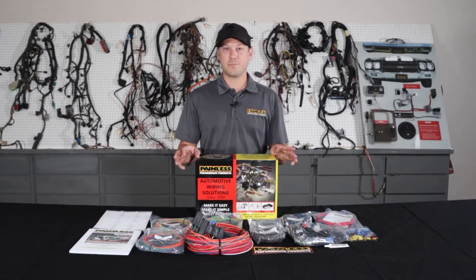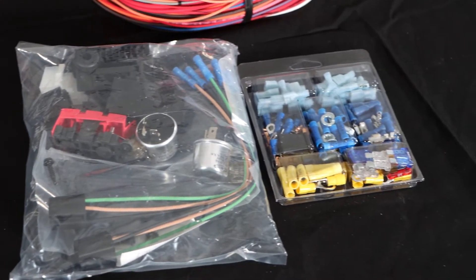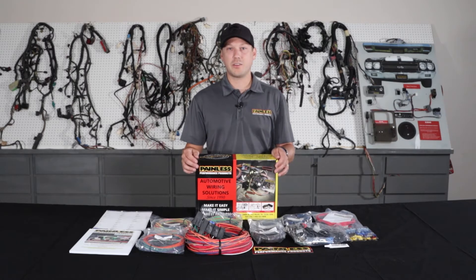These work great for the kind of obscure cars that there's not a specific harness for — old hot rods, Model As, anything like that — they're going to work perfect.